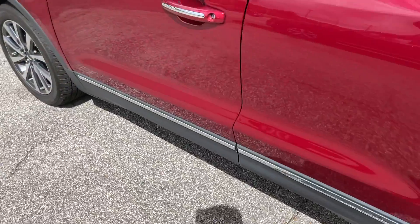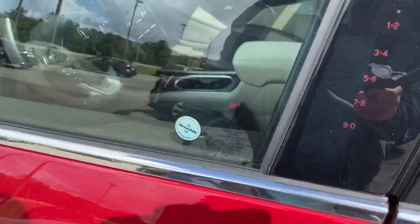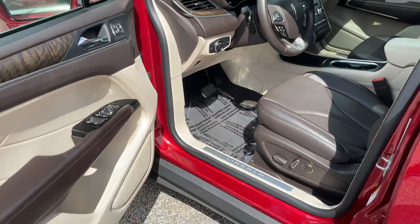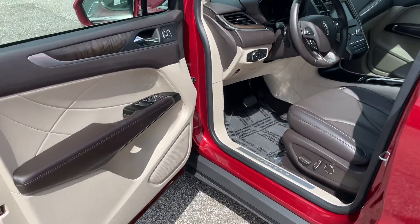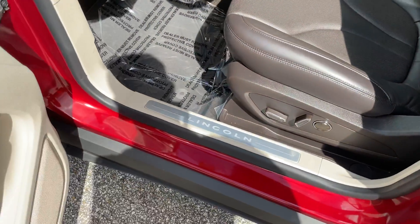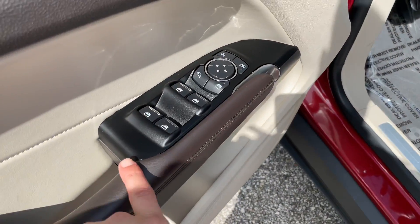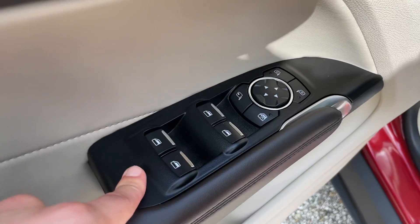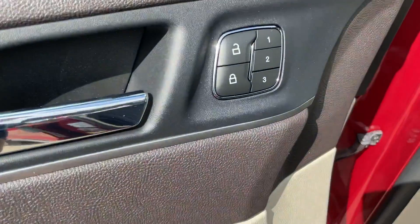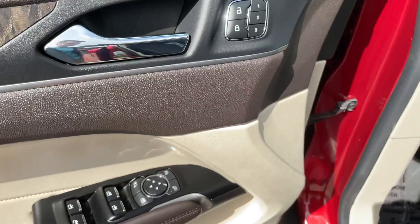Let's go ahead and take a look inside the vehicle. You have your little keypad entry right here. This one's going to have a light tan with a more mocha interior design. You're going to have power seats, completely leather-wrapped door, and power side mirrors, power windows, power door locks, and memory seats located right next to the door handle.